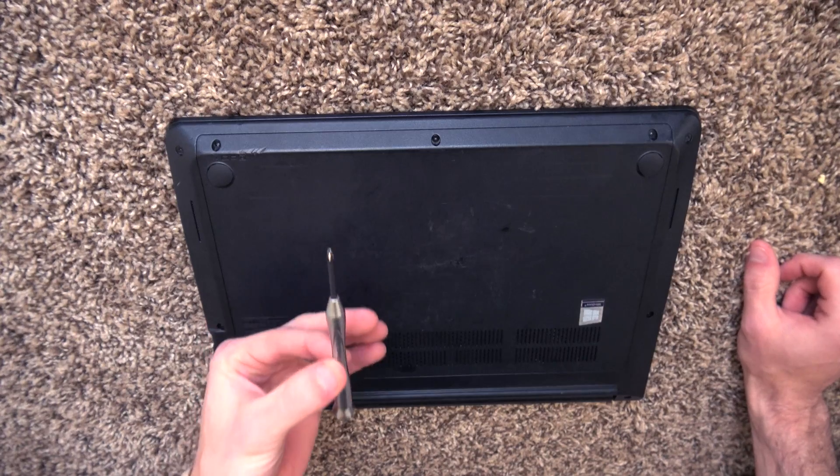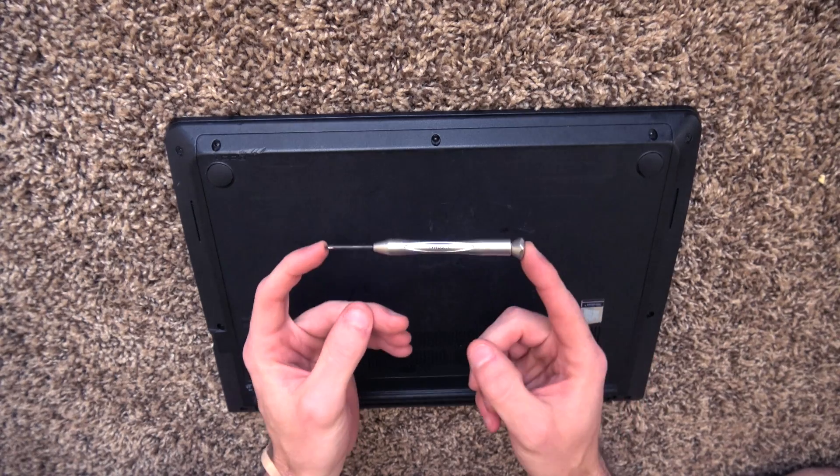First things first, you're going to need a small electronics Phillips screwdriver. I have my little Husky brand.